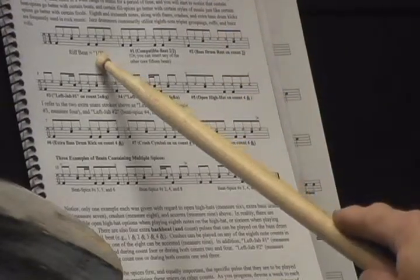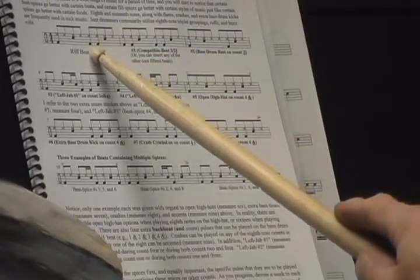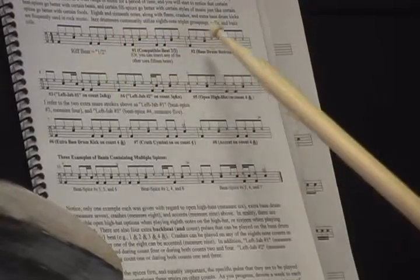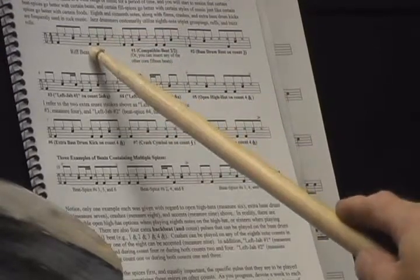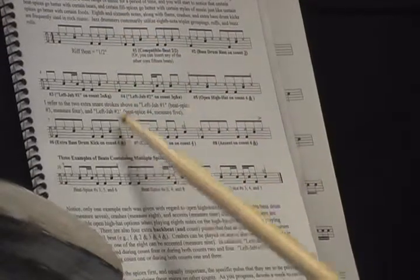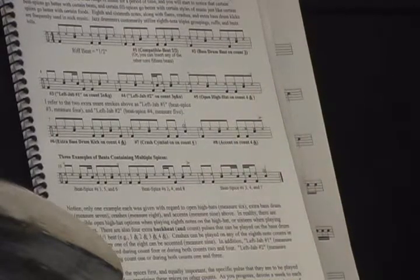Now I'm going to start with the riff beat and play one of the spices every second measure. I'll start with the riff beat and play a compatible beat, then the riff beat again, then utilize a rest on count 3. I'll play the riff beat, then left jab 1, riff beat, left jab 2, riff beat, open hi-hat, riff beat, extra bass drum hit, riff beat, crash cymbal, and finally riff beat and the accent. That mimics what we're doing in drums — creating 2-measure mini songs to keep things interesting.